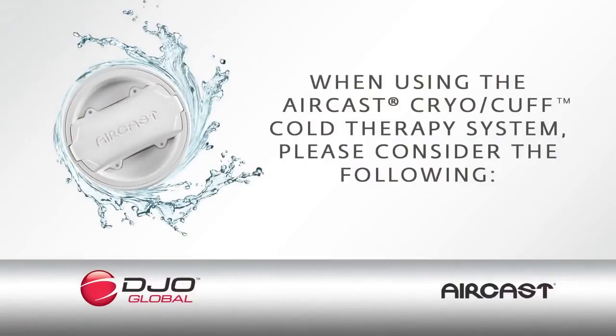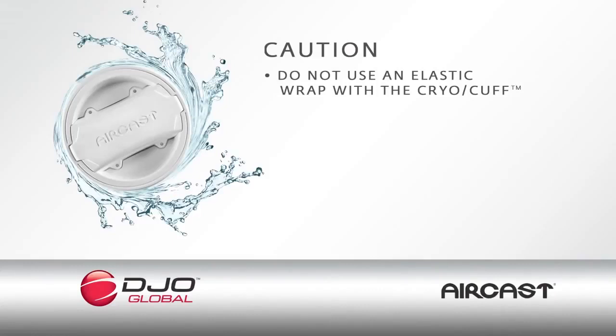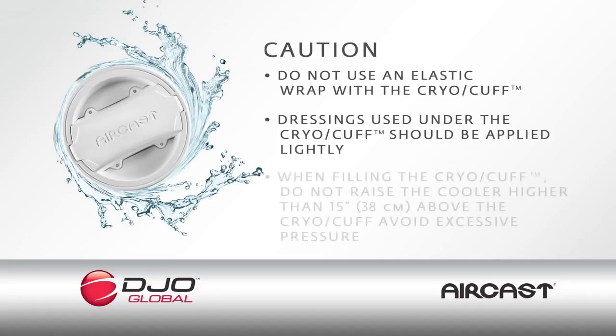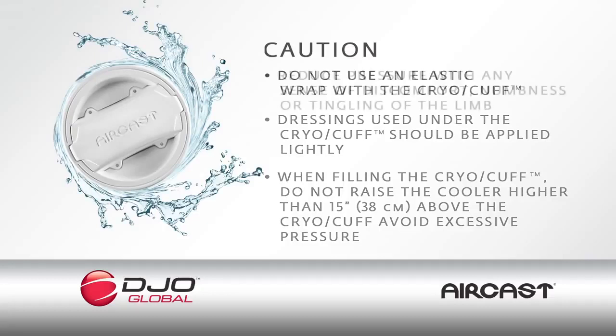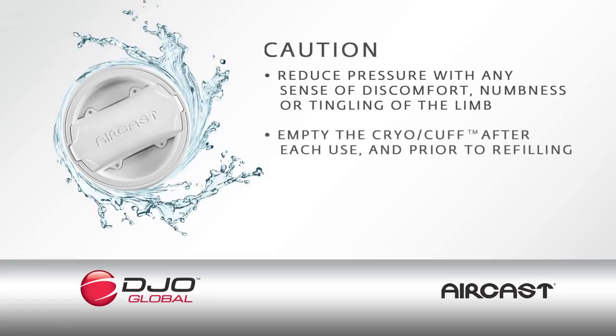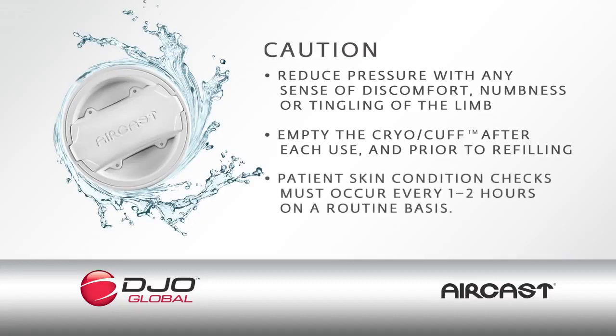When using the Aircast cryo-cuff cold therapy system, please consider the following: Do not use an elastic wrap with the cryo-cuff gravity. Dressings used under the cryo-cuff should be applied lightly. Do not raise the cooler higher than 15 inches or 38 centimeters above the cryo-cuff to avoid excessive pressure. Reduce pressure with any sense of discomfort, numbness, or tingling. Empty the cryo-cuff after each use and prior to refilling. Patient skin condition checks must be maintained.